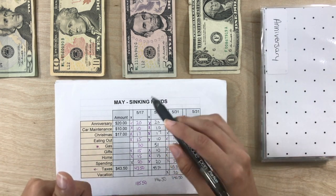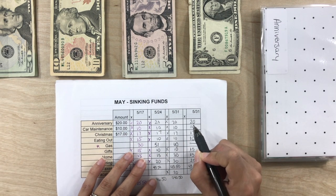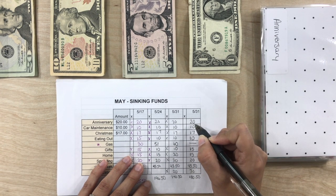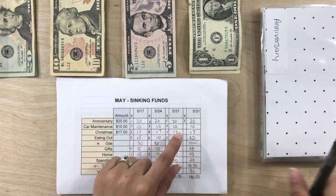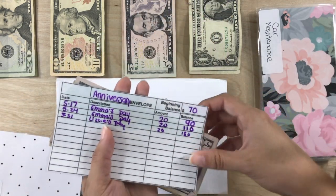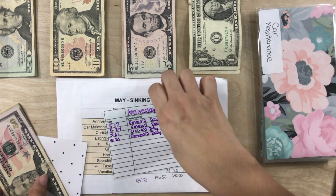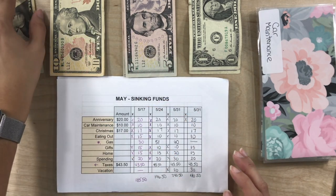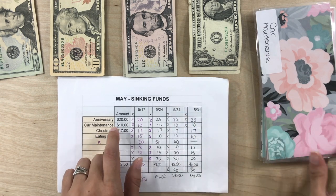I don't have to go into too much detail because you all have seen that in the last video, but let's just go down through what we are stuffing. So the first envelope is the anniversary — that gets $20. And the next line is car maintenance — it gets $10.